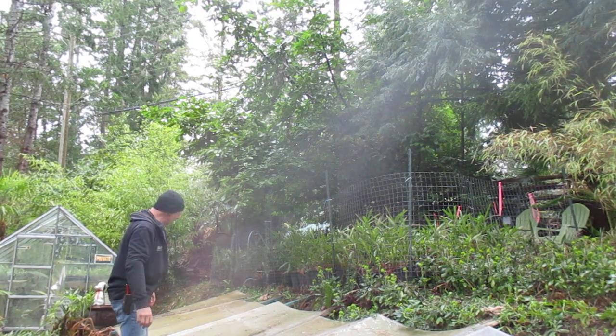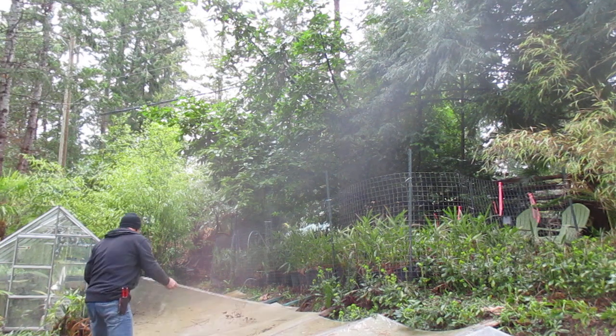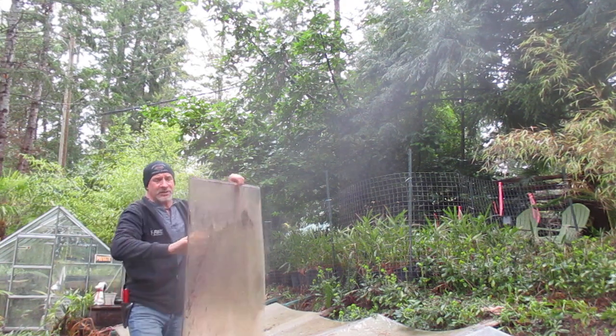Okay guys, moment of truth now. We're into the second week of March, and we're going to uncover these non-heated cold frames where the liner-sized palms go.